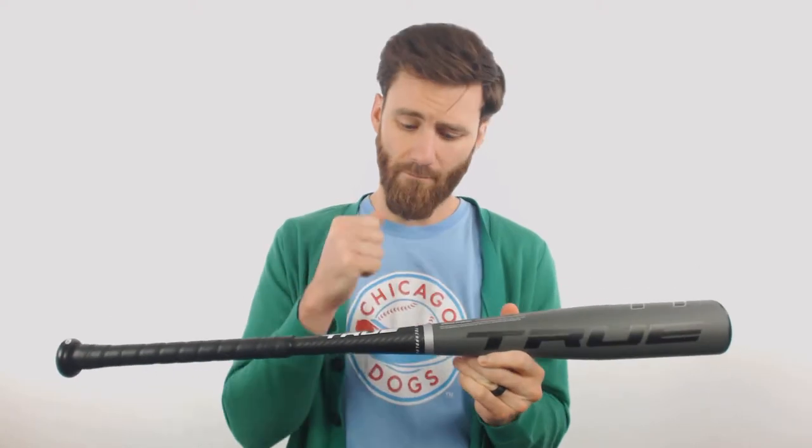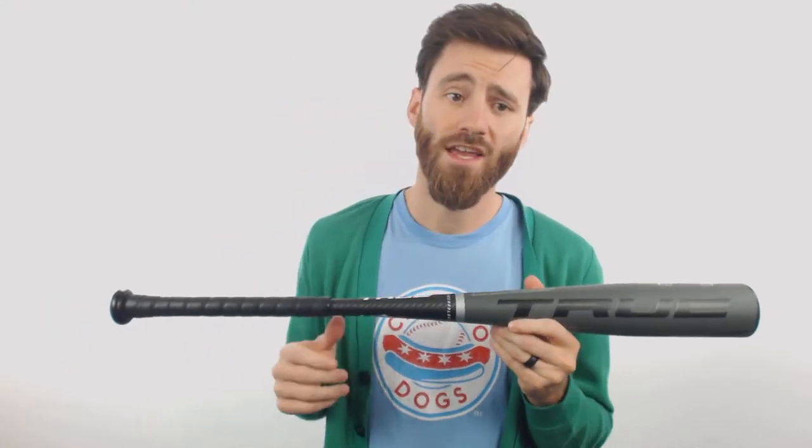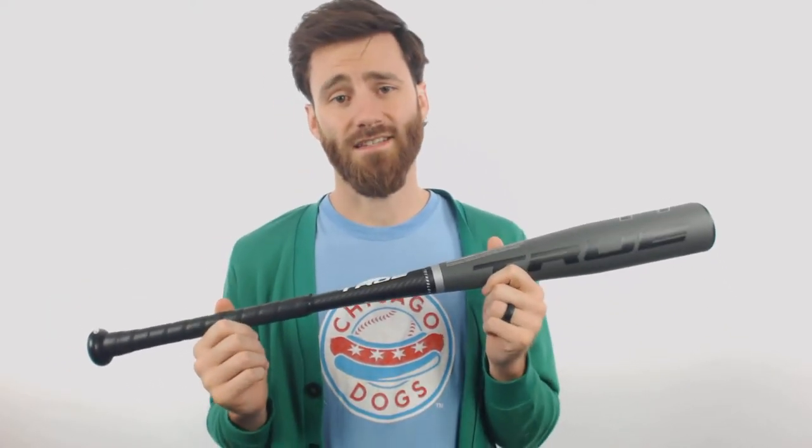We've got the aluminum barrel and the composite handle fused seamlessly together here at the connection point, and it's going to have the SmartPly technology on the handle that is designed to put more distance into your player's hits.